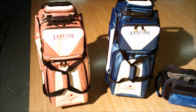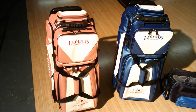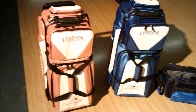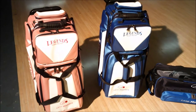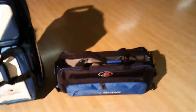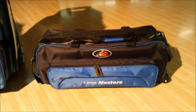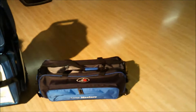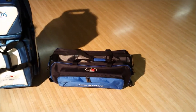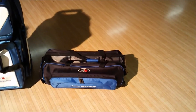Here are a couple of the bags — these two are new three ball rollers, in pink and white and blue and white, which also come in all black. Next to them is the Lane Master blue and black three ball tote. The totes also come in blue and black, all black, and white with black. Three ball totes, two ball totes, and add-ons all share the same color scheme.